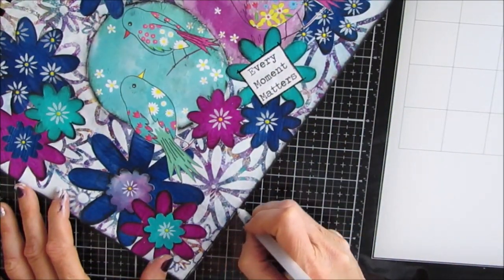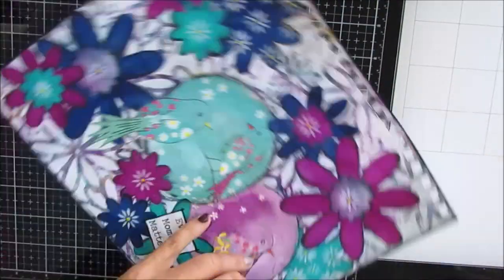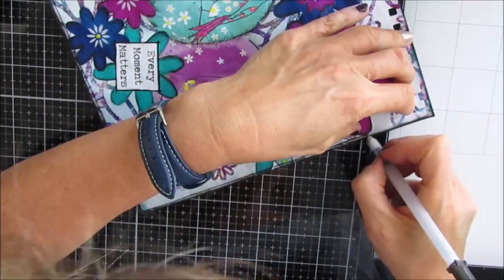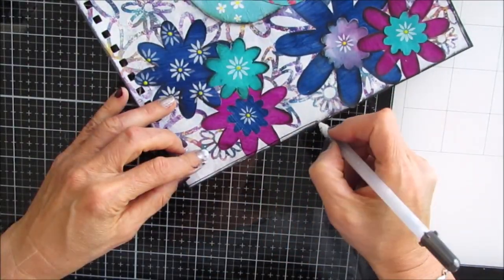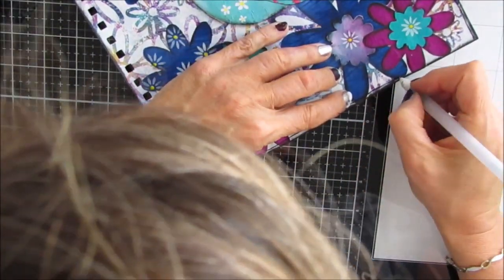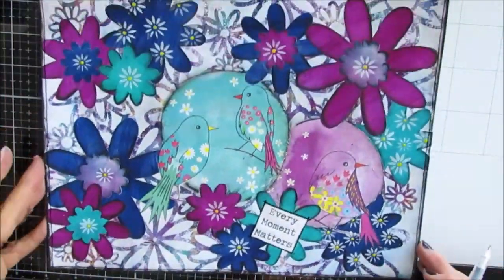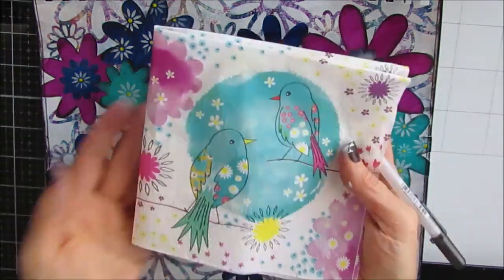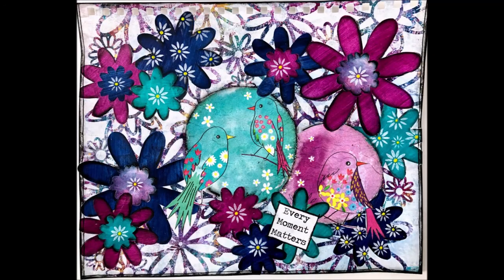I hope you enjoyed this tutorial. I hope you give this a try — using a stencil you have as a background, or as a tracer you can turn into a template to use as focal images. Give me a thumbs up, share this with your creative friends, and join my Facebook group Art Journaling and Mixed Media Creations. Until next time, let's get creative.